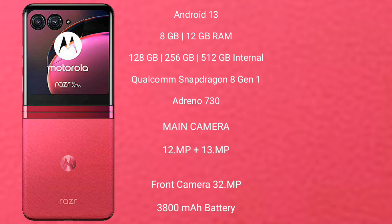Motorola Razr 40 Ultra features a rear dual camera setup with 12MP plus 13MP lenses, and a 32MP front camera. It is equipped with a 3800mAh battery.